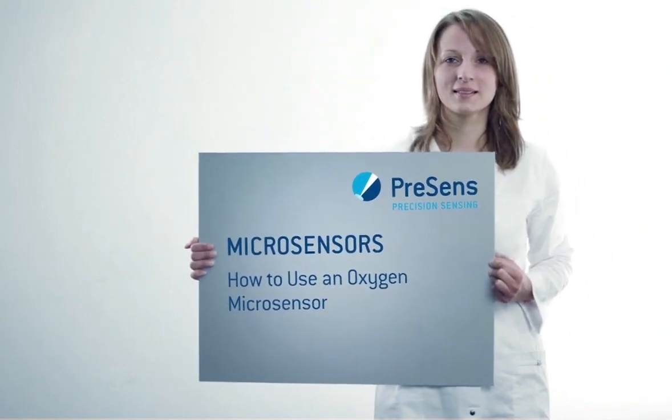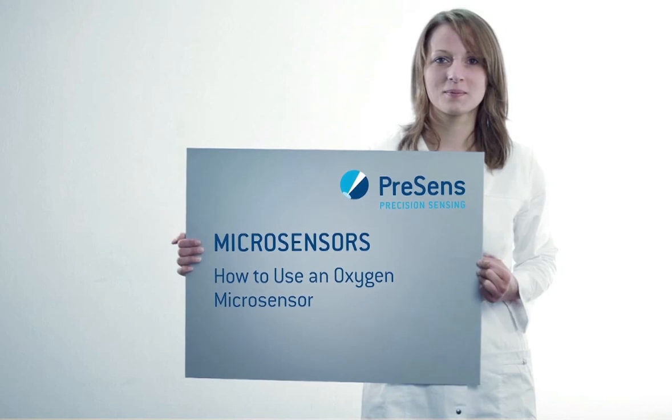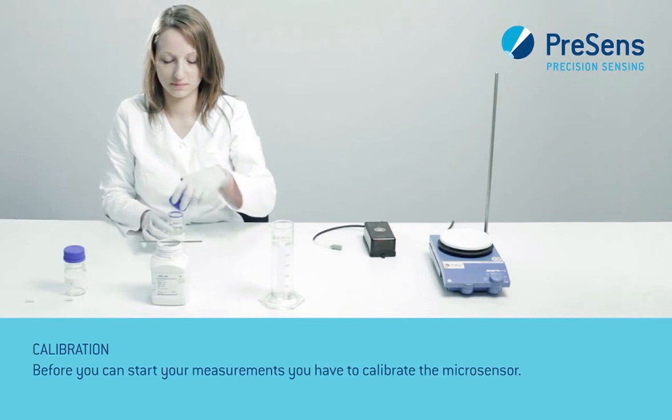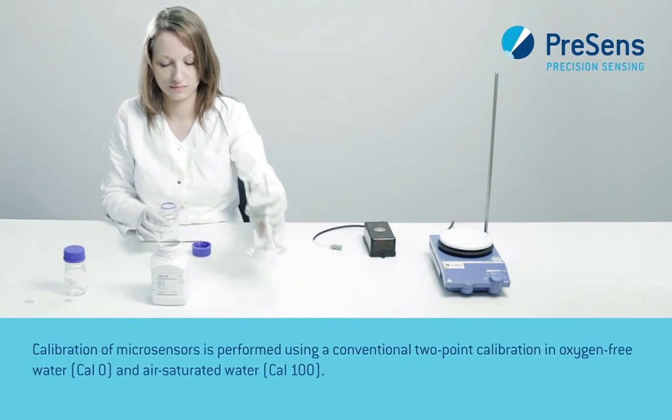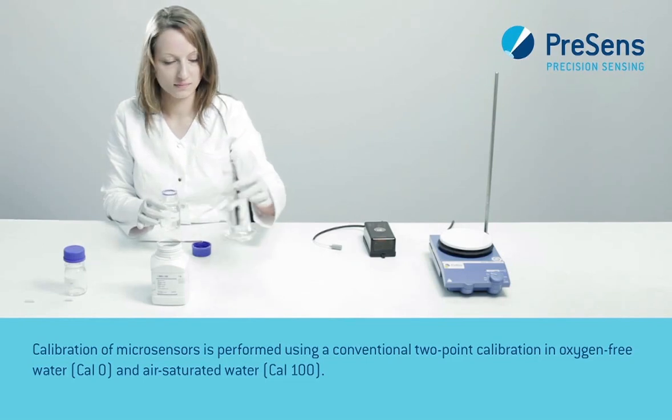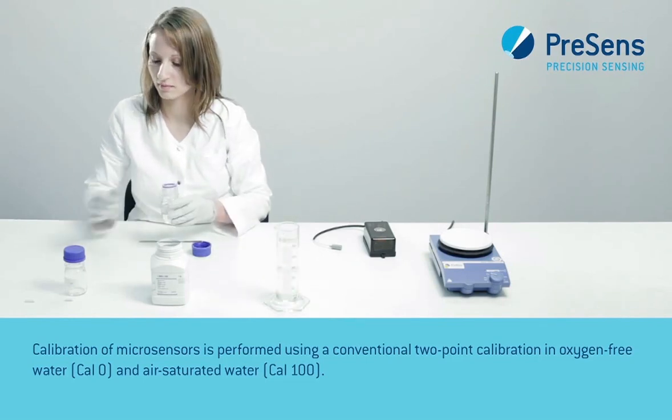Now we will show you how to use an oxygen microsensor for your measurements. Before you can start your measurements, you have to calibrate the microsensor. Calibration of microsensors is performed using a conventional two-point calibration in oxygen-free water and air-saturated water.